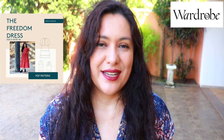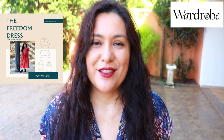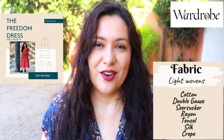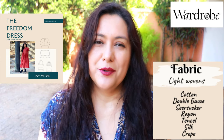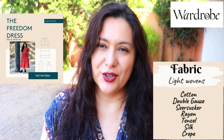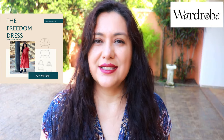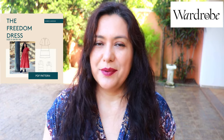You might have seen the Freedom Dress already in your newsletter or on the website. Basically, it's a dress designed for lightweight woven fabrics. You can choose all the flowy types like rayon, tensile, crepe, silk. Some that are lightweight but a little bit more structured are cotton types like cotton lawn, cotton voile, cotton gauze. I would not suggest making this out of a quilting cotton or wovens that are too structured, otherwise your gathers will come out a little bit too bulky.